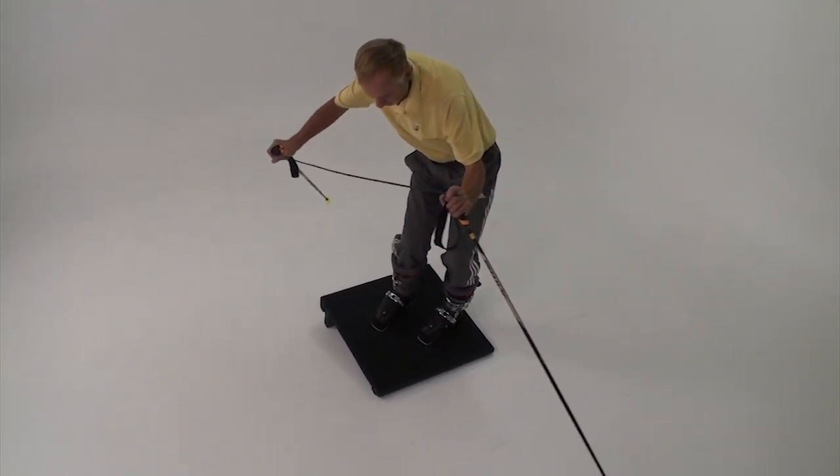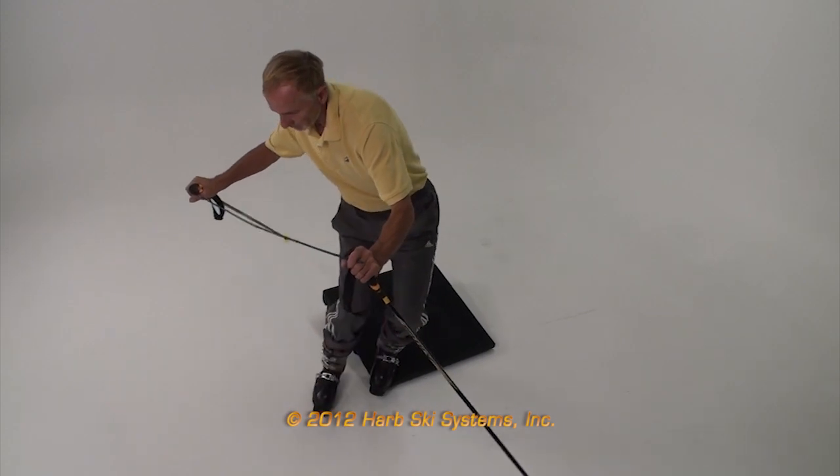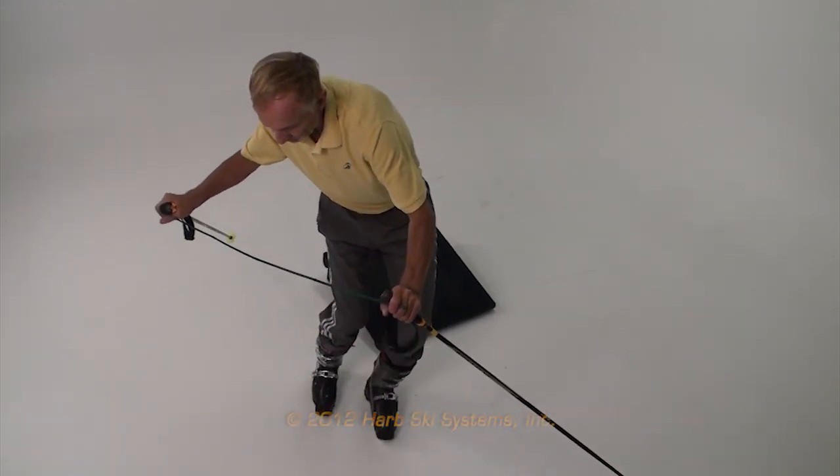This is Harold Harb wishing you the best for the ski season with your new PMTS technique that you've developed on the slant board. Thanks for watching!